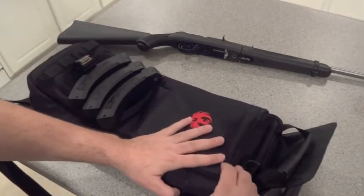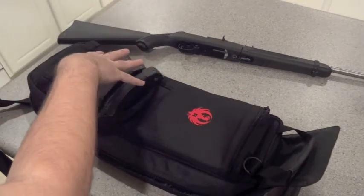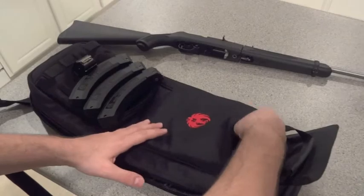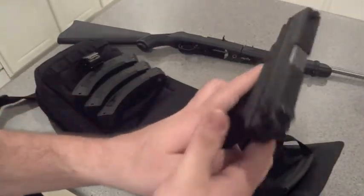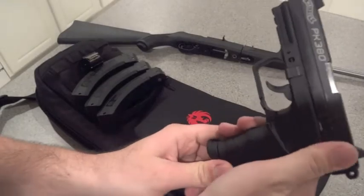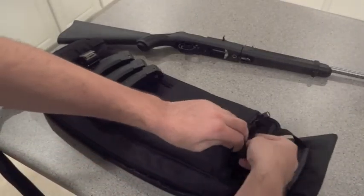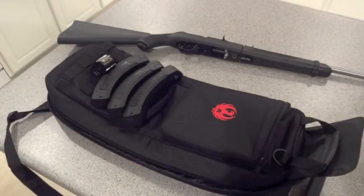In the front pocket, they actually include advertising slips showing you that you can fit a Ruger 22/45 pistol in there. I actually have an unloaded Walther PK380 — one of my smaller compact pistols — in there, which is a nice fit, so you can take that to the range too. And that's pretty much it, thanks for watching.